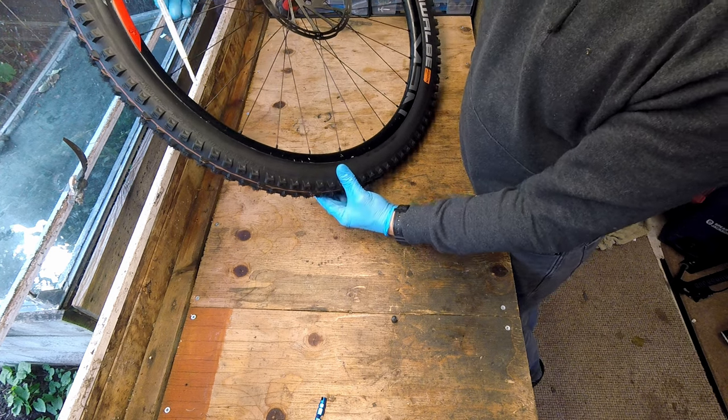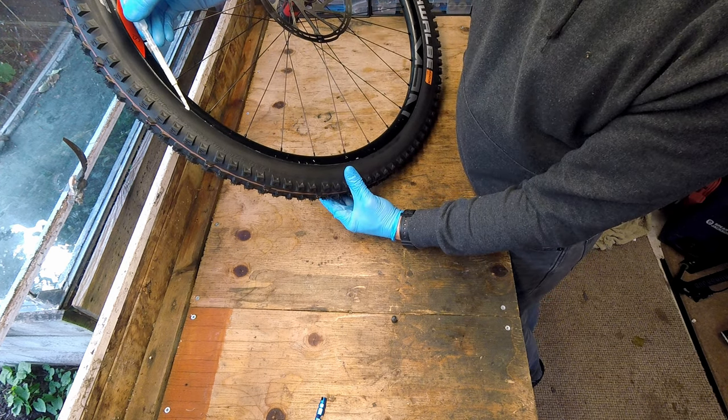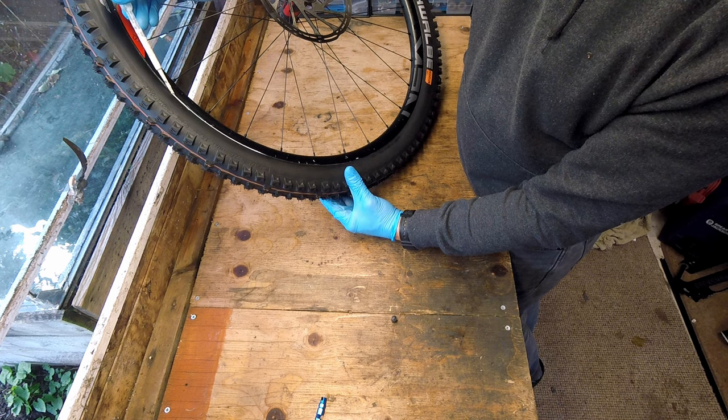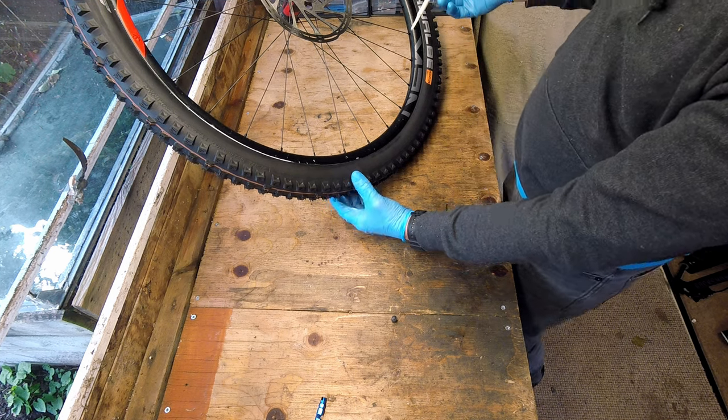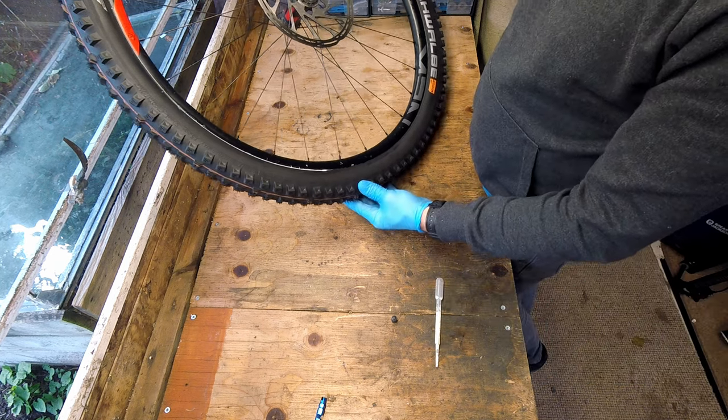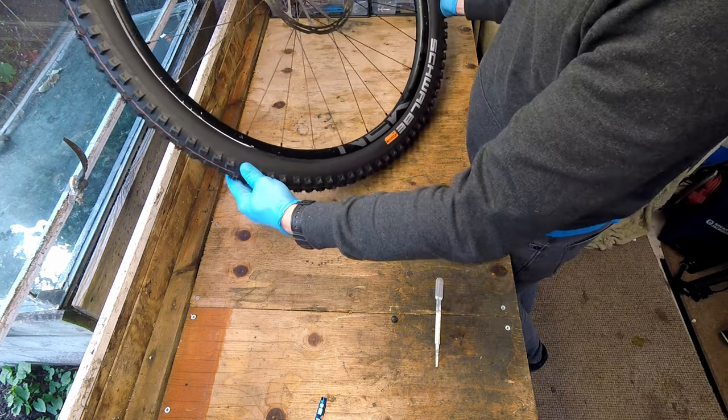I put tyre sealant, after inflation, down in between the insides of the rim and the wall of the tyre. I've had some comments questioning the validity of this step and I understand that it seems unnecessary, but if you've ever experienced tyre burping, this step helps prevent that from happening.